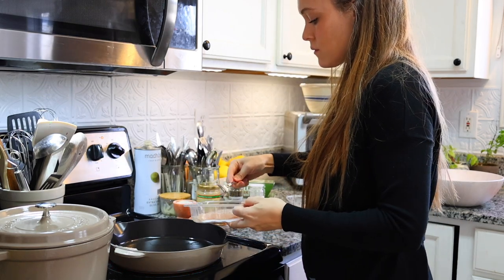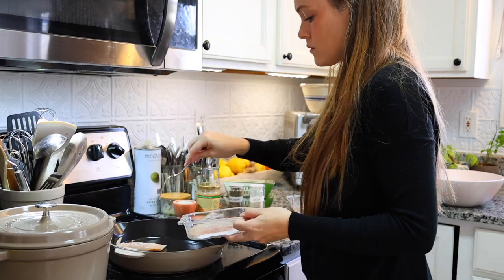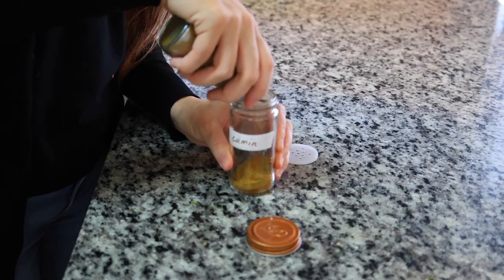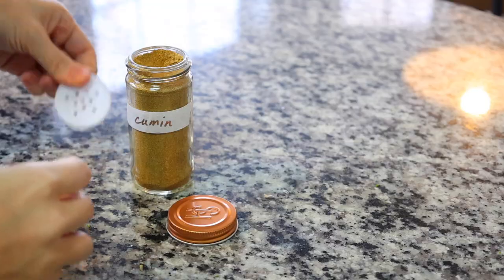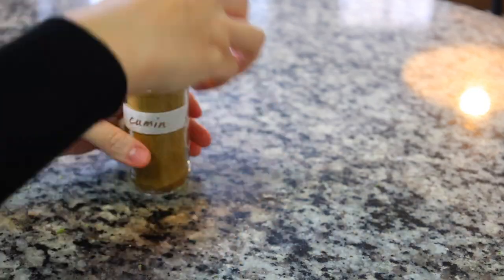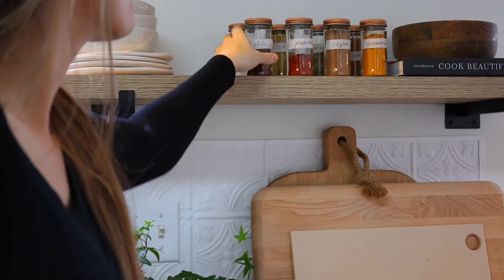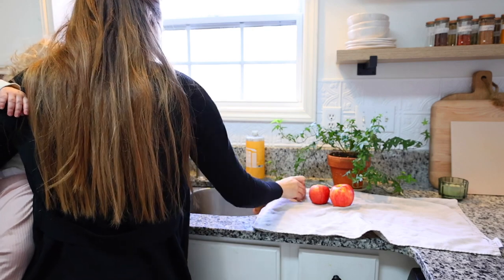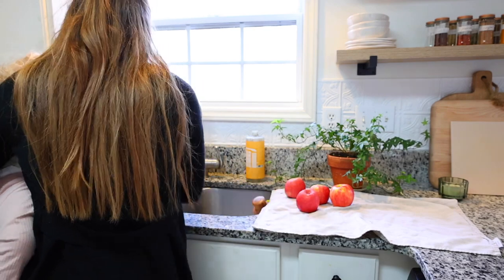I recently started switching my spices over to these cute little spice jars. I usually had a big cabinet that was a mess and super hard to find things. I decided to get these little jars — they're cute on the shelf and it's easy access for the things I use the most. I'm just putting some of the cumin I got from the grocery store in bulk into my jar.